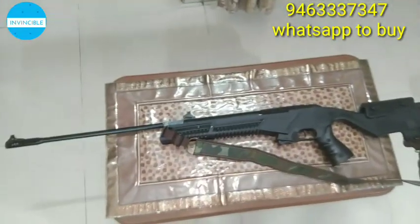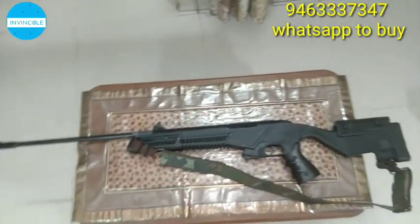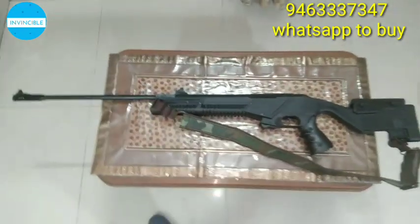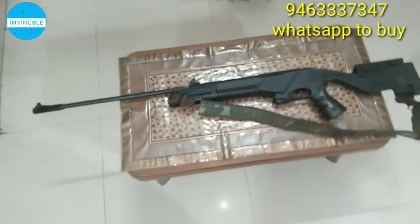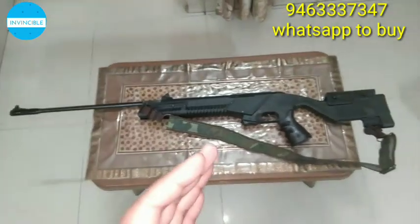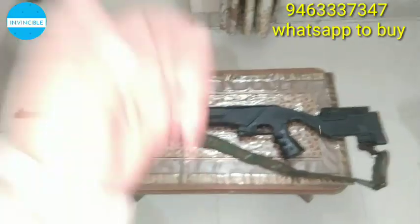Share with your friends — this is the Hurricane 18, the latest video on YouTube. If you want to buy it, the number is on your screen. Overall, a very nice gun. The power compared to 16 is a little better and the smoothness is a little better. Thanks for watching, guys, bye.